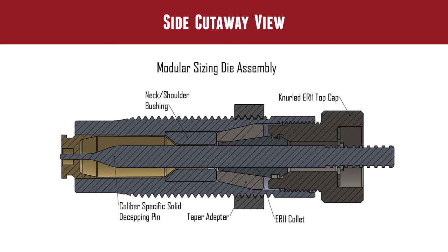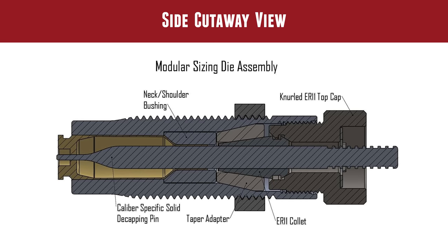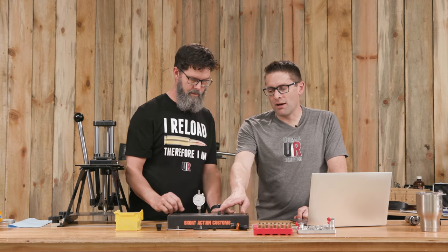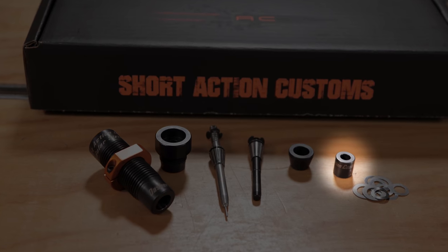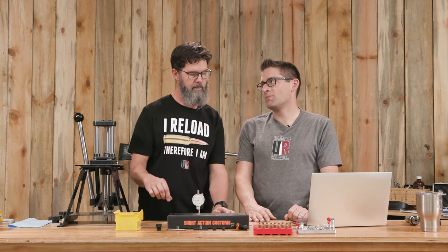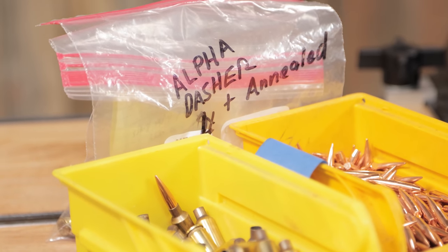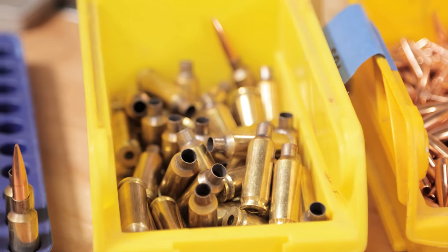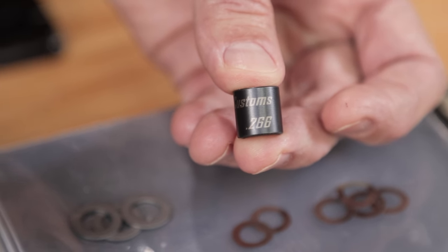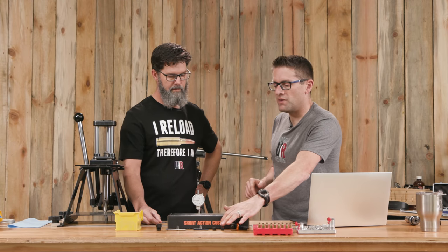You still have a die body, but the die body is almost kind of a container for some of the other parts. It does size the base and the body, the main portion. But you've got this neck shoulder bushing that slides into the die, which is cool because you can order these in different neck diameters. It's not a conventional bushing where you can have that donut area that builds up between the bushing and the main body sizing area. It's incorporated into the same piece. When I ordered this die, I talked to Short Action Customs. I told them I was using Alpha brass — this is 6 Dasher — and told them what the neck wall thickness was. We calculated that what we needed was a 266 neck, laser engraved right on the bushing.